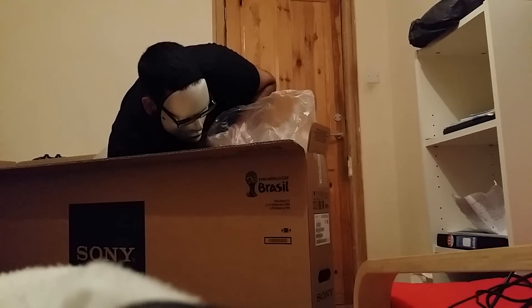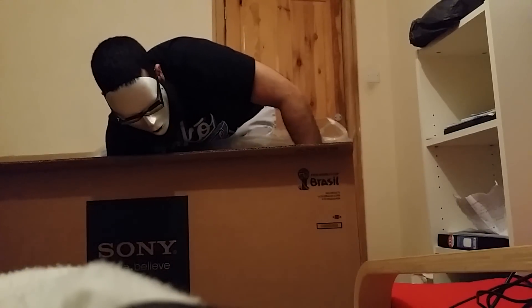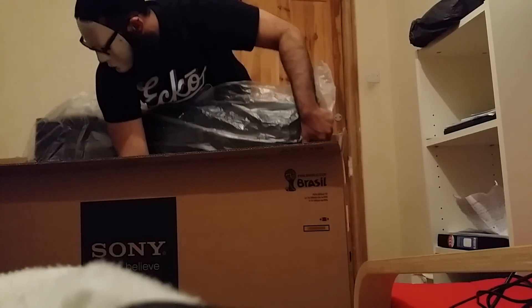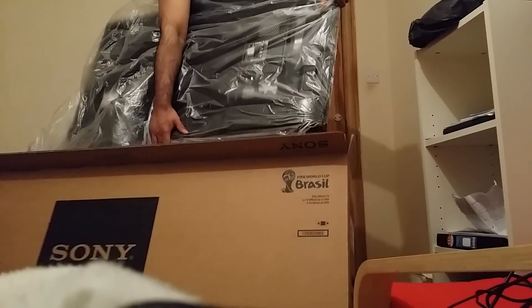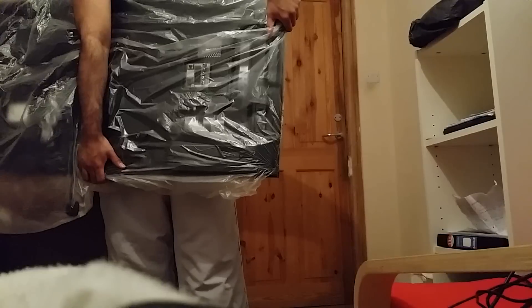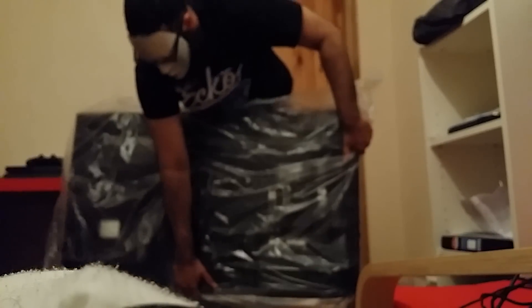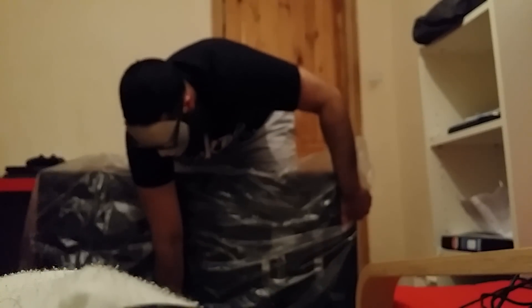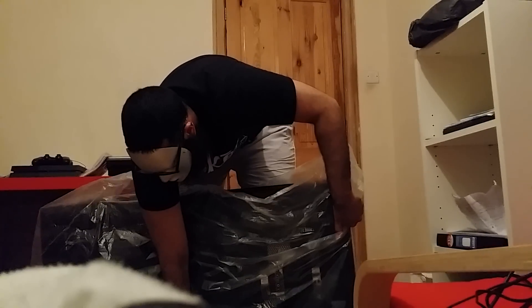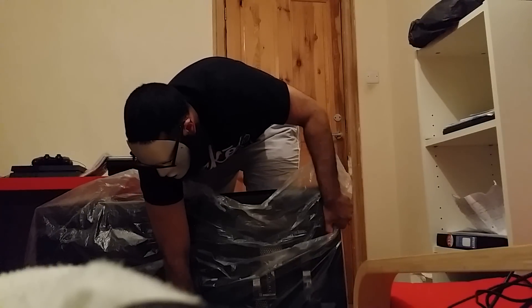Alright, here's the TV! Well, I'm a plonker — a very big plonker — because I'm supposed to build the stand first. Here's the TV anyway. So that's the unboxing for it.